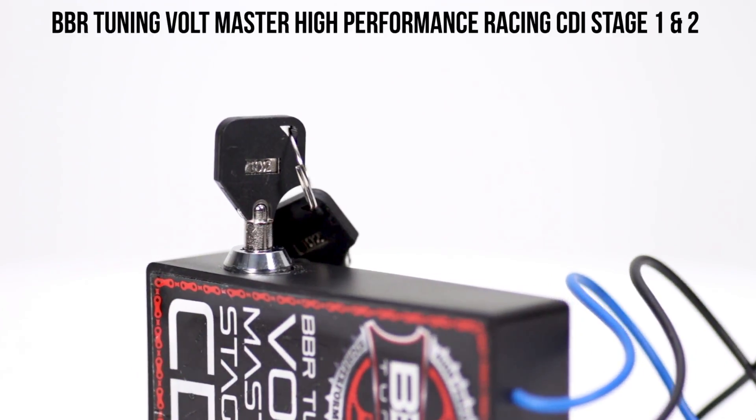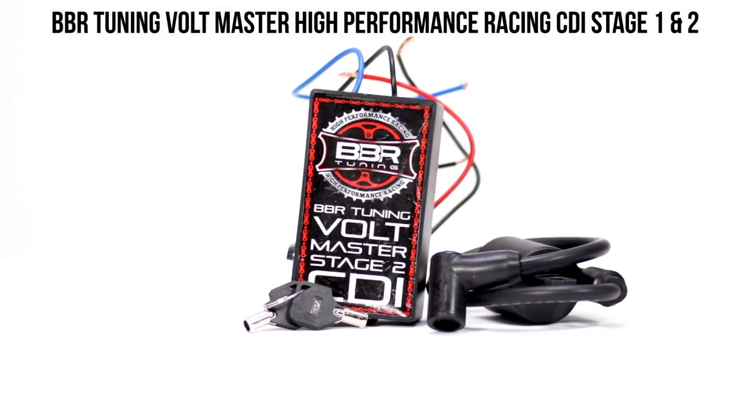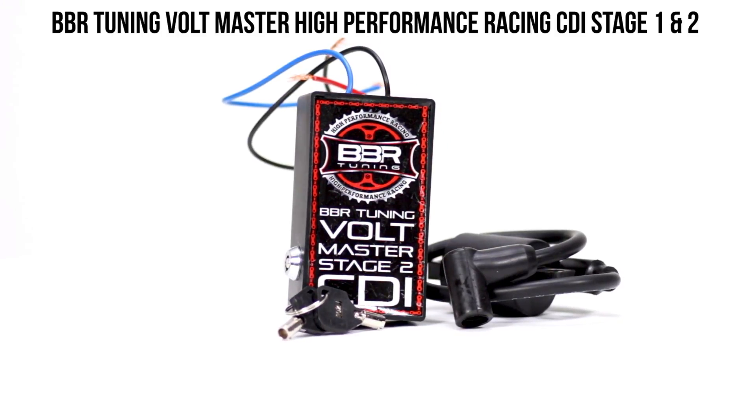The CDI Stage 2 takes things even further with an even stronger spark and a key feature. You won't have to worry about someone riding off on your bike when you have these keys to lock your spark. The Stage 2 is suggested to be used with a high-performance magneto for best results.